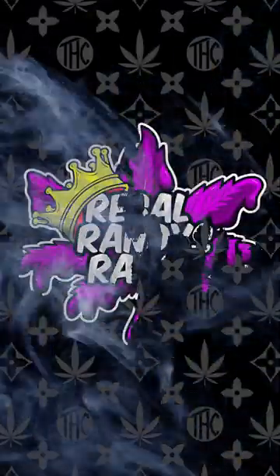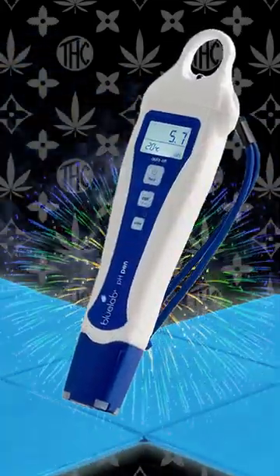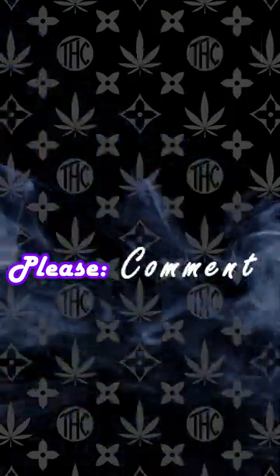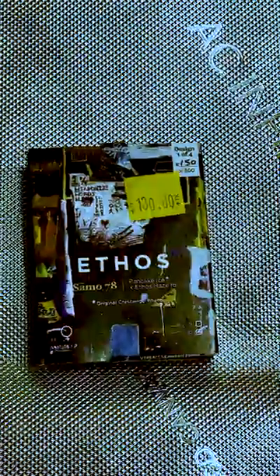Yo, what's up squads, welcome back to Regal Randy's Ranch. For those of you that are new here, we currently have a giveaway for a Blue Labs pH pen. To join the giveaway, just like the video, comment what strain you want me to grow next, and subscribe to the channel. Today I'm really excited because Ethos just dropped new genetics.